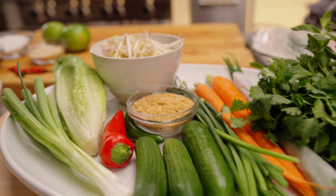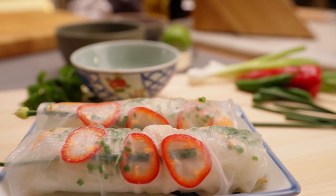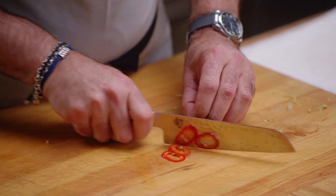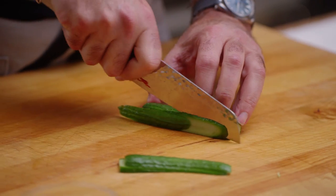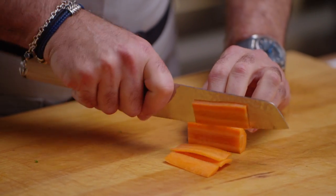When you cut the food the right way, not only is it easier to work with, it actually tastes better, and the texture is better. A julienne is a specific thin cut that can be made on any piece of meat, vegetable, or fruit — anything that can hold that small shape.